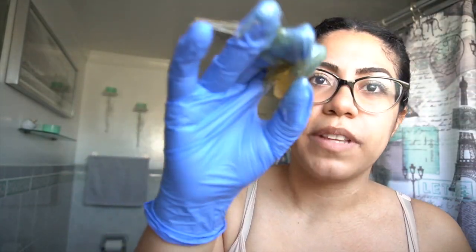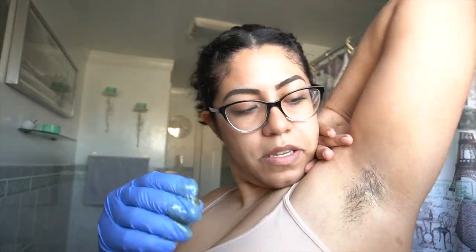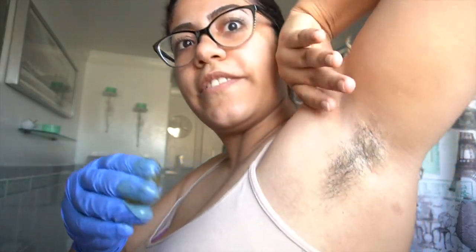The more you play with it and use it to wax and pick up the hair, the lighter the wax becomes — because you're going to use this ball over and over again. Look, it's already becoming lighter just from me working it in my hands.